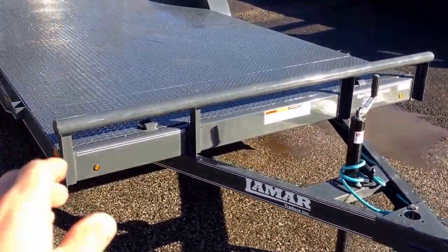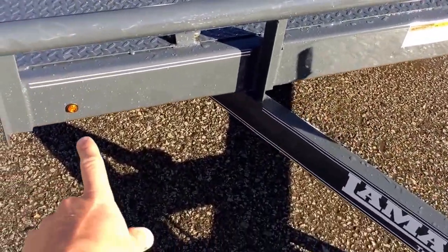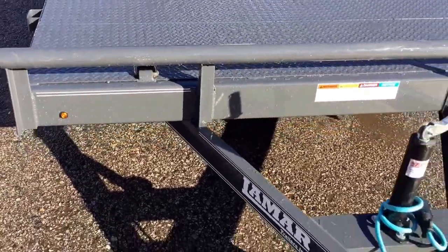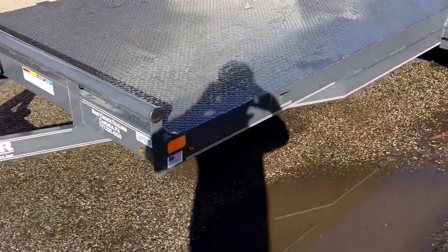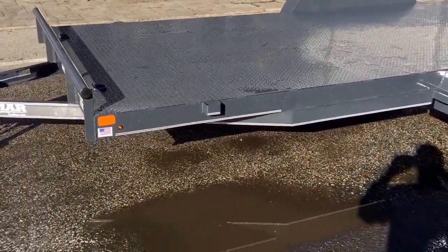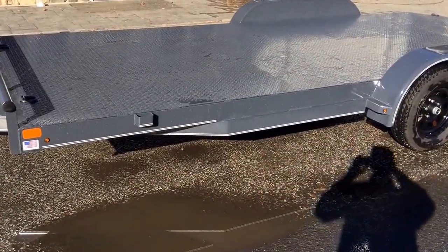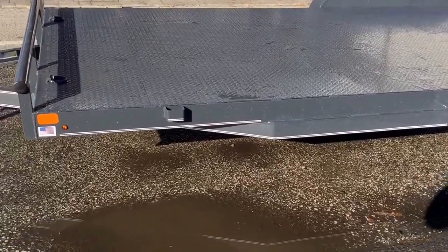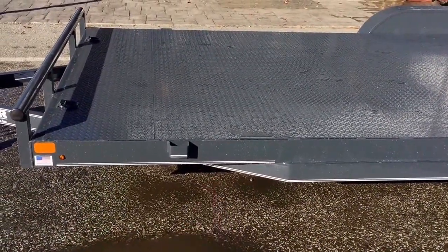Up front it's got a pipe bulkhead instead of angle iron or square tube, which gives it a nice sporty look. It's also got the new style bullet LED lights, which also gives it a nice appearance and tucks into the trailer. You won't find most trailers at this price point with a full wrapped tongue. This trailer's got the 4 inch channel, and the tongue wraps all the way to the spring hangers. A lot of your cheaper car trailers will stop the tongue at or about the first cross member.